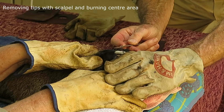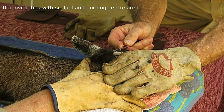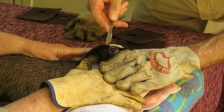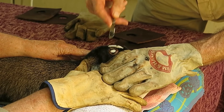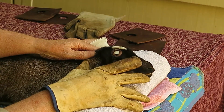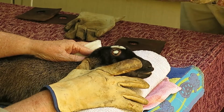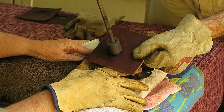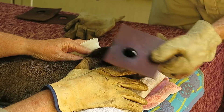The middle has to be removed with a scalpel blade. Swabs are ready in case of any bleeding.